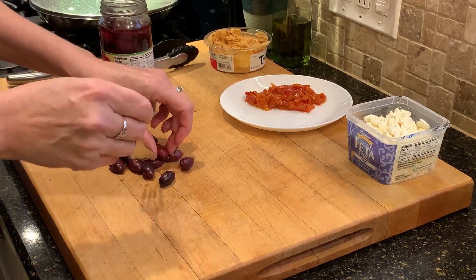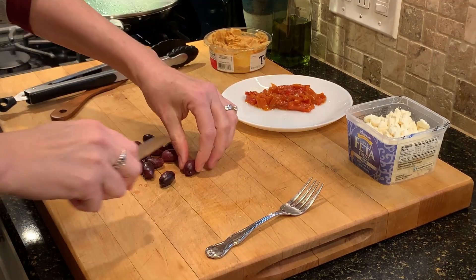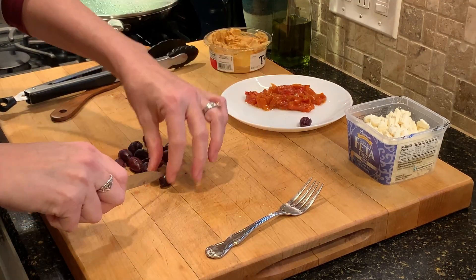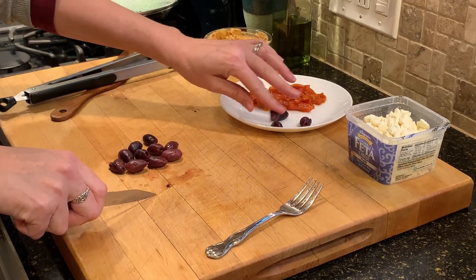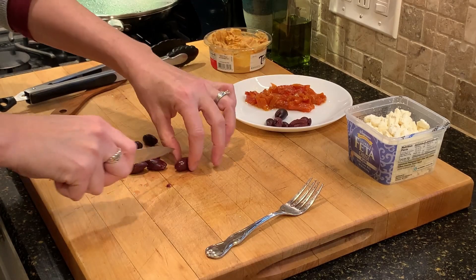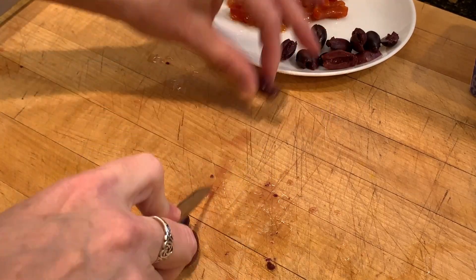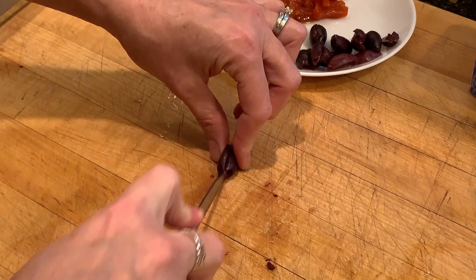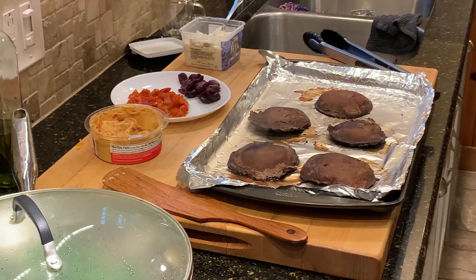You'll also notice in the background I have some crumbled feta cheese, and I also have hummus. Usually when I make this type of meal I would make my own hummus with just a can of chickpeas, maybe adding some garlic and lemon zest or lemon juice. But I had this container left over — someone bought it during the holidays and left it behind — so I don't want to let it go to waste.